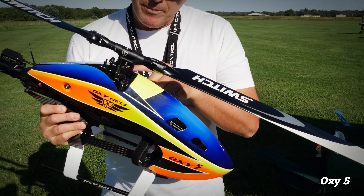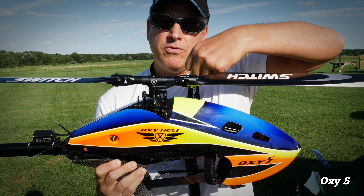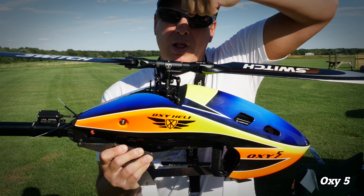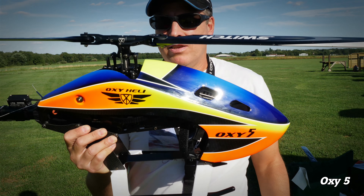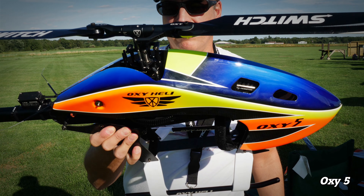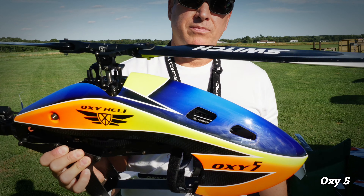Another cool thing about the Lynx is that there's no locking collar on the top of the main shaft below the swash plate. Typically you pull up on the main shaft and push down on that collar to lock it in place. Luca designed it so you don't have to do that — the locking mechanism is actually underneath. Really cool design.